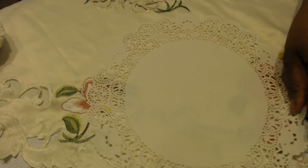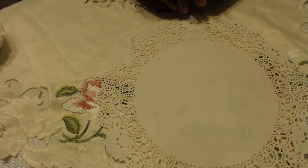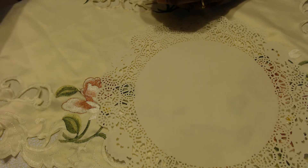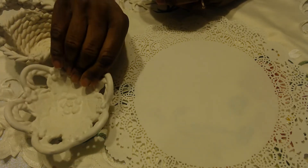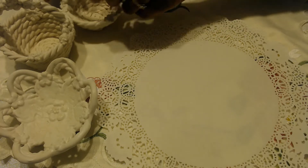Hi everybody, it's Carla from Casey Creates, and I'm here just to do a little project share. I said I would come back and show you my lace and fabric crafts inspired pottery, and it is now fired and finished. I'm really happy with how it turned out, so I wanted to come and show it to you.